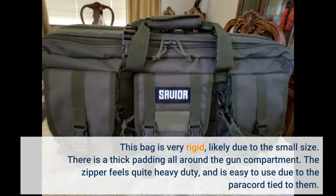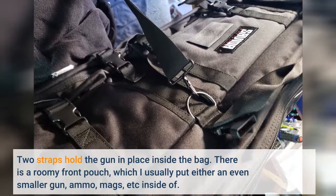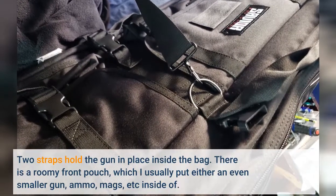There is thick padding all around the gun compartment. The zipper feels quite heavy duty and is easy to use due to the paracord tied to them. Two straps hold the gun in place inside the bag. There is a roomy front pouch which I usually put either a small gun, ammo, mags, etc. inside of.